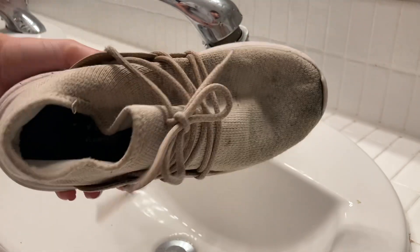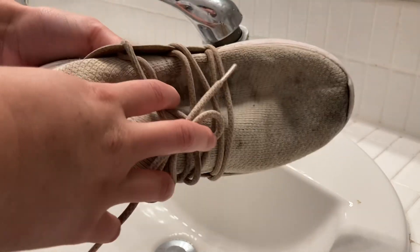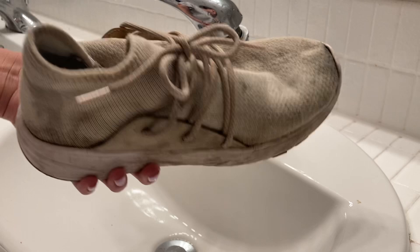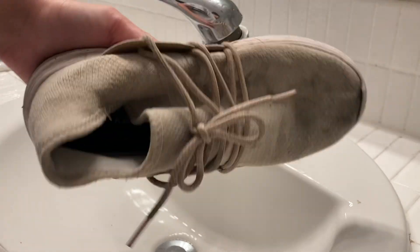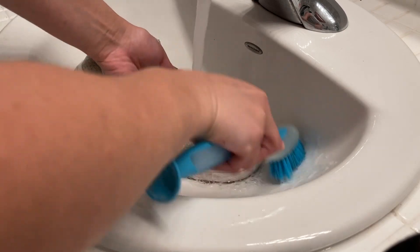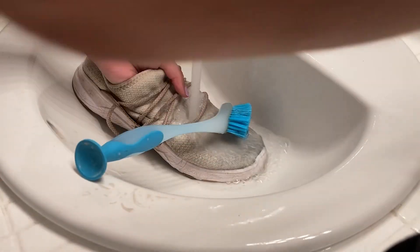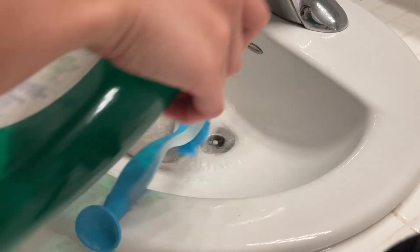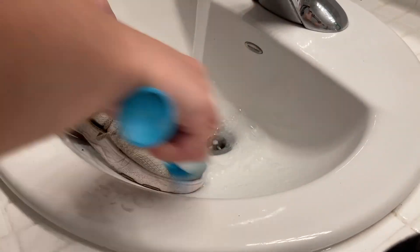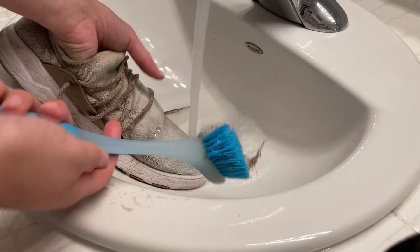I'm going to try throwing them in the washer, but beforehand I'm actually going to scrub them with dish soap and see if I can get them to a better condition. Right now I'm in the process of rinsing them off with water and giving them a good scrub, then pouring a little bit of dish soap on them and continuing to scrub with a soft bristle brush.